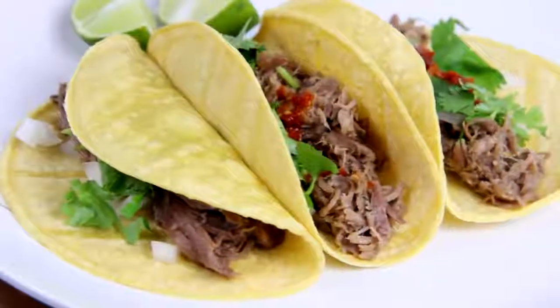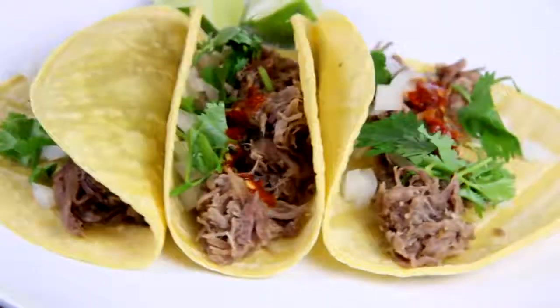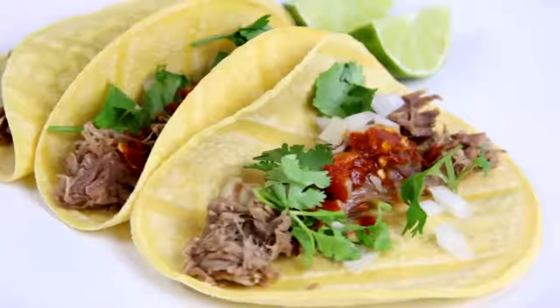Hey dudes, I'm Hilah, and today on Hilah Cooking I'm going to show you all how to make some carnitas tacos, which is a specialty from the state of Michoacan in Mexico. It's basically just pork cooked for a really long time in its own fat, so it gets really tender and juicy with lots of little crispy bits. So let's get started.